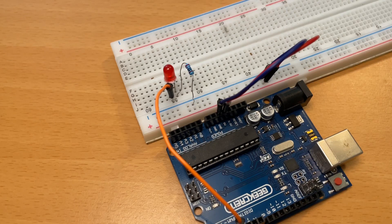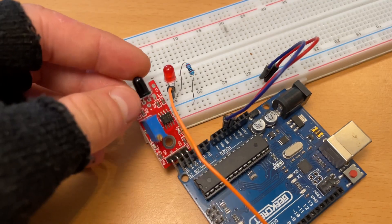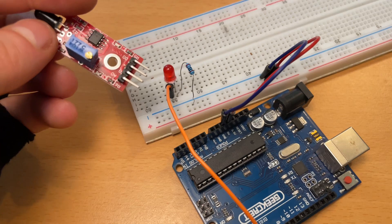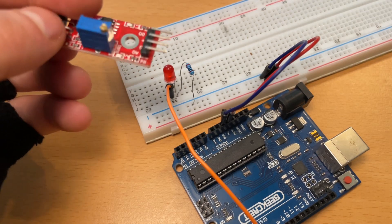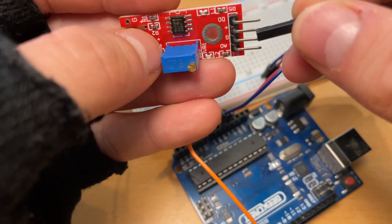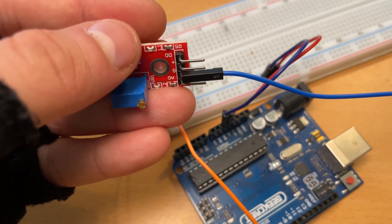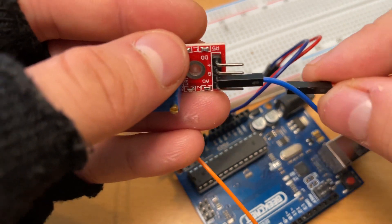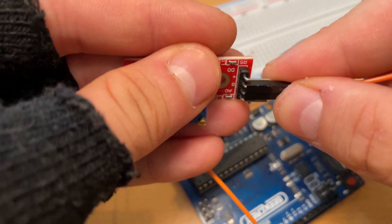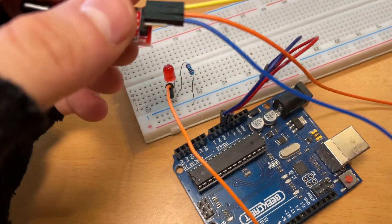Alright, this is it for the LED light, now let's connect the sensor. As you can see, the flame sensor has five pins. One of them is A0, which we are not going to need for this tutorial because that pin is used for reading analog values — we're just going to use digital values. So first we're going to take the blue wire and connect it to the G pin of the sensor, then take an orange wire for the plus pin, and also a yellow wire for the D0 pin.